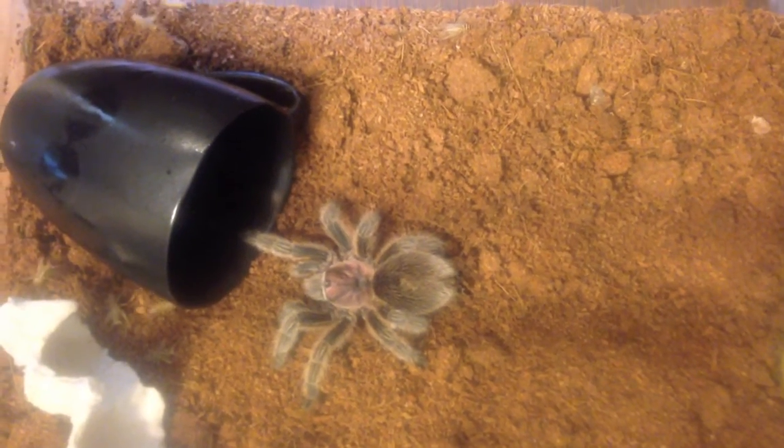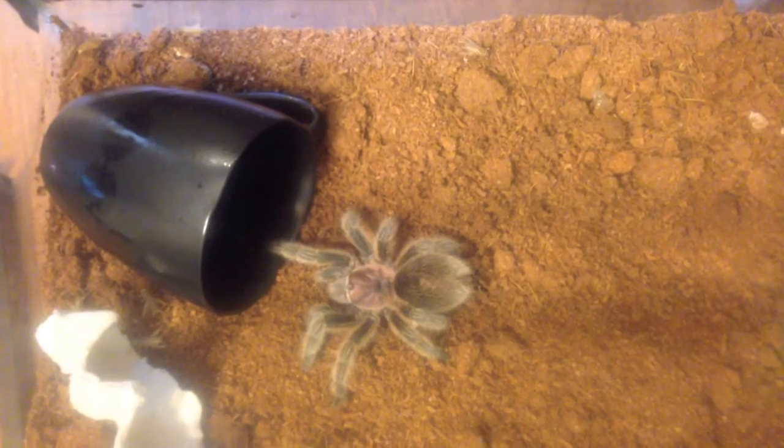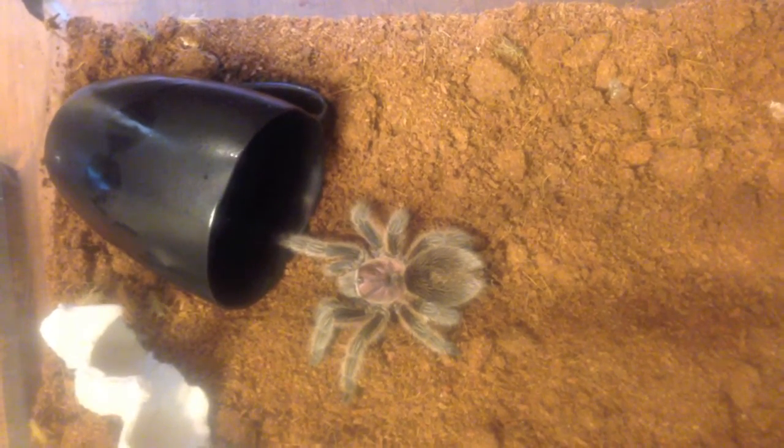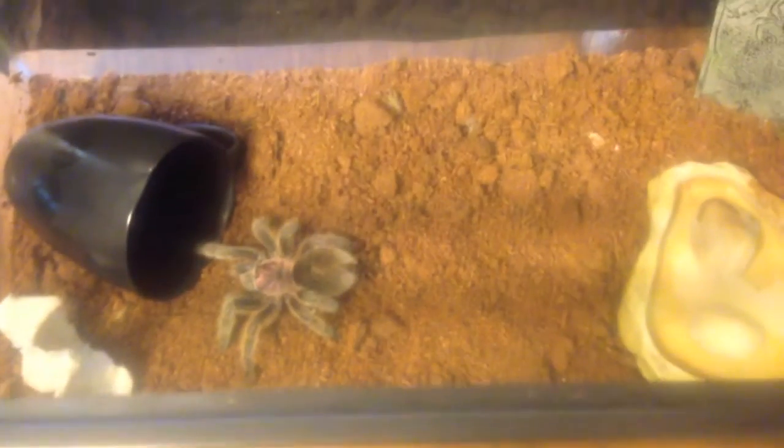Okay, so that's the lesson on how to take care of a tarantula. We're going to put some water in here, and she's good to go. And some cricket food. Thanks for watching. Bye!